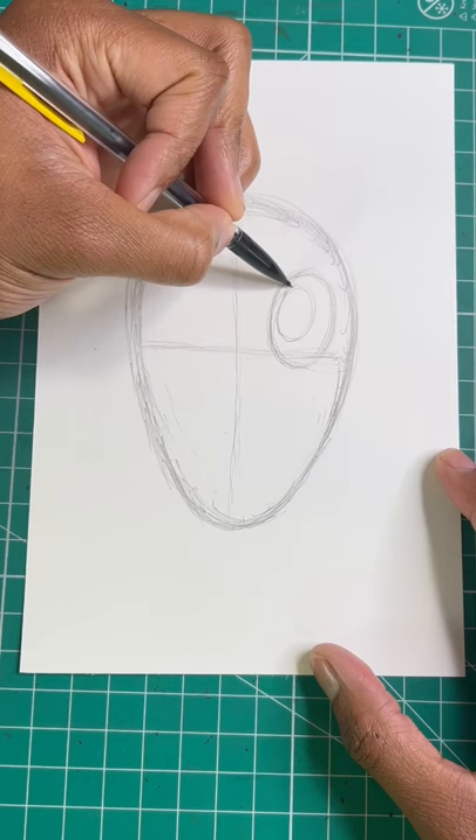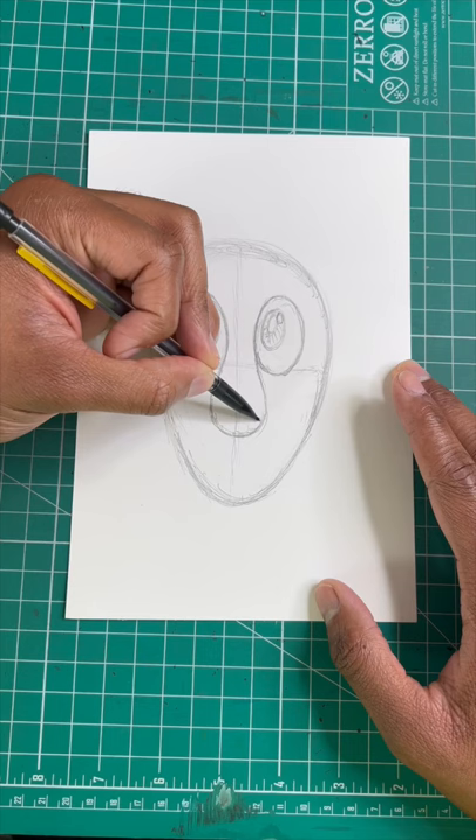For our next step, we're gonna draw a teardrop shape for his nose. Now let's draw two curved lines for his mouth. Now let's draw a C shape for his ear.